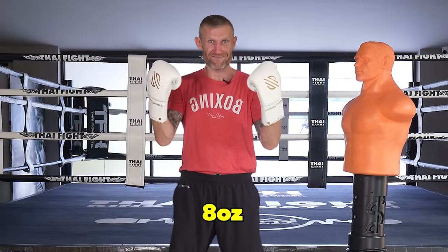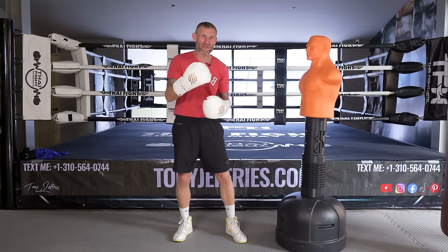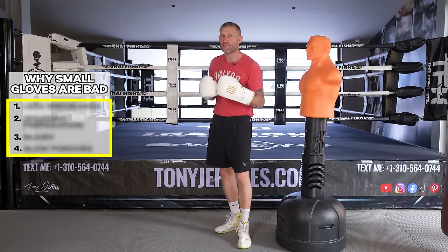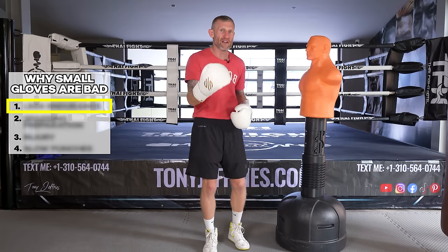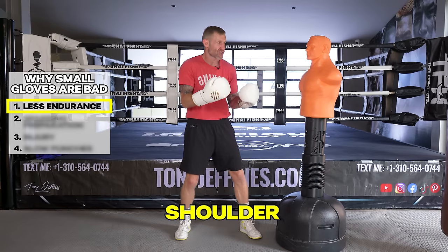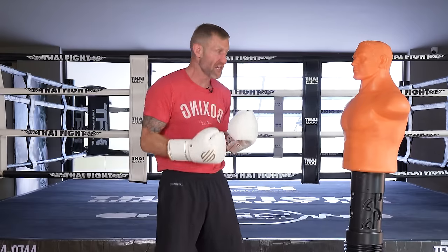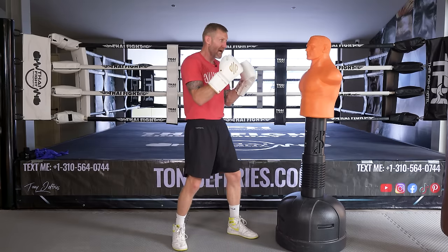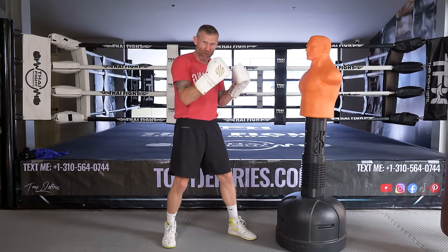When you're doing this, make sure you're not wearing small gloves — six, eight, ten, or probably even 12 ounces — because this can prevent you from leveling up in boxing in four ways. The first way is it can prevent you from building shoulder endurance compared to if you were wearing 16 ounce gloves. The heavier gloves are pulling my arms down, so in training I'm building up my shoulder endurance by having to keep these heavier gloves up.